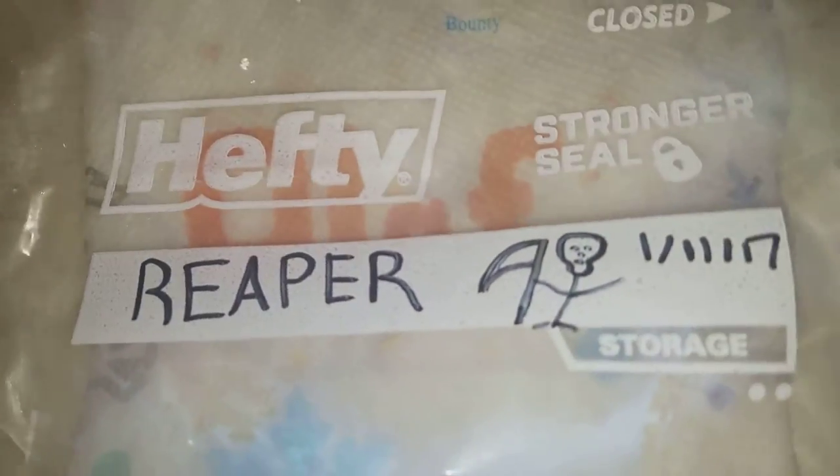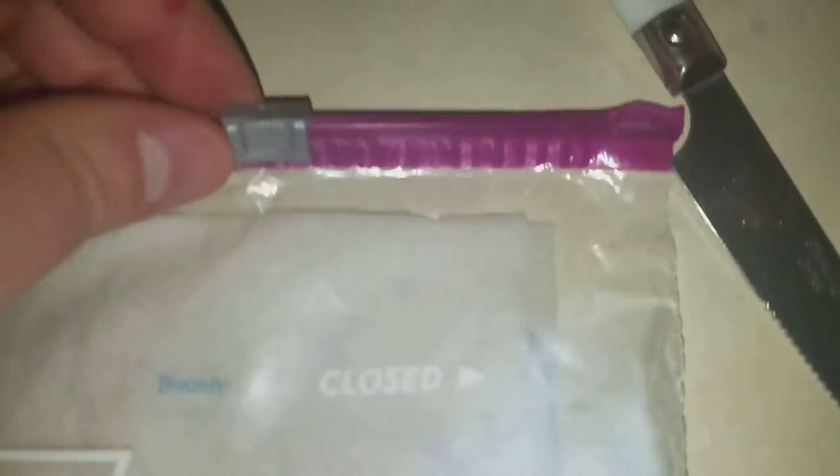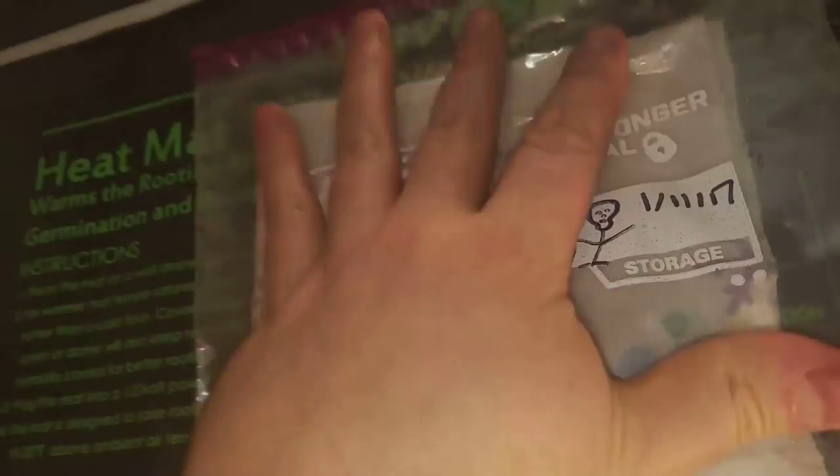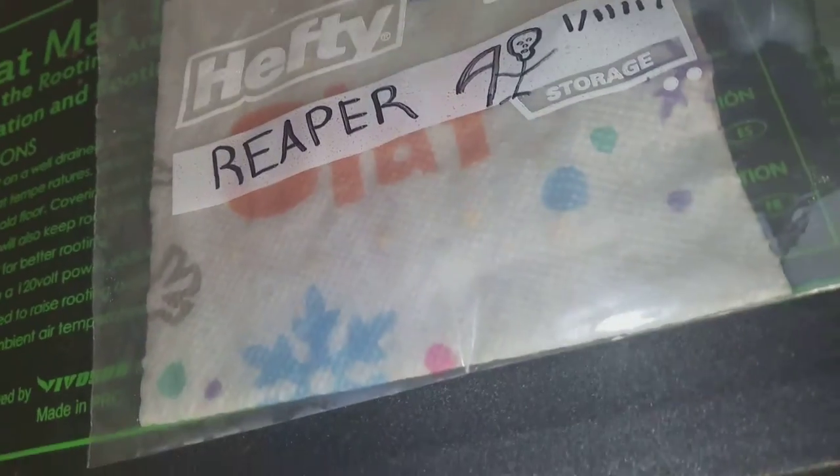Zipper up, leave a little bit here on the end just to let some air get out of there. We're gonna go put her on our area here, move the light a little bit, and we'll hope for the best. Reaper seeds germination, take one.